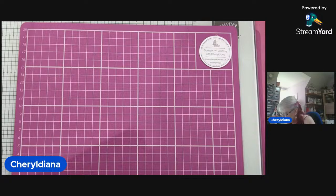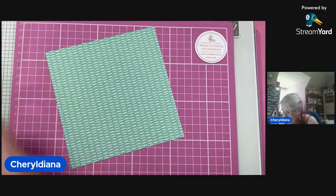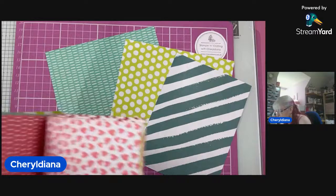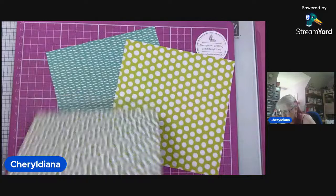What colour shall we have? I think we're going to go for Coastal Cabana, and we will go for Lemon Lime. Have I got any Granny Apple left? We could have a bit of Lost Lagoon in there — some dots, some stripes. And there's Granny Apple. So I'm thinking we might choose these colours.